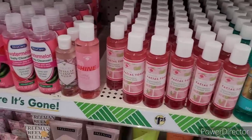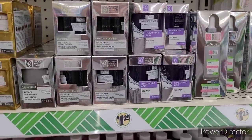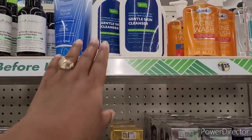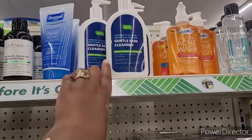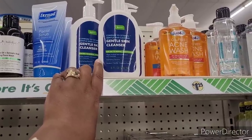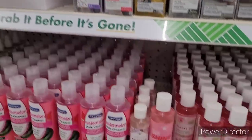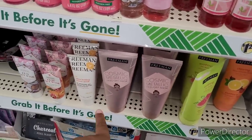Let's move on. Everything's so neat. They have facial toners, hyaluronic acid, gel mask, acne wash, gentle skin cleansers. I would compare that to the one that my son uses. Here's some more facial masks down here. And then they have the ones that come in the little packs.